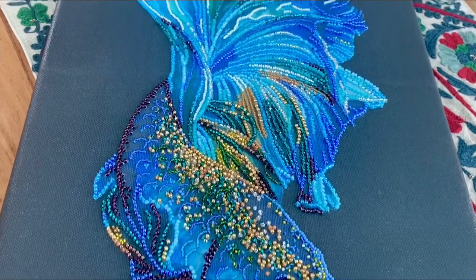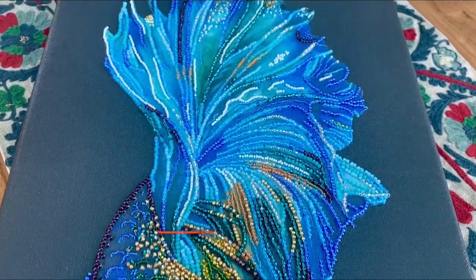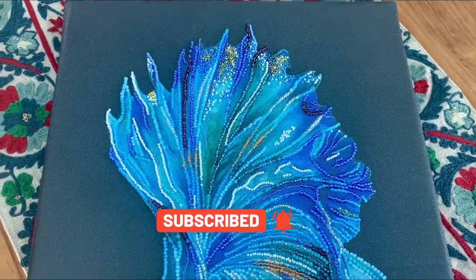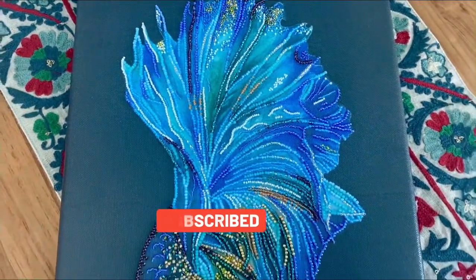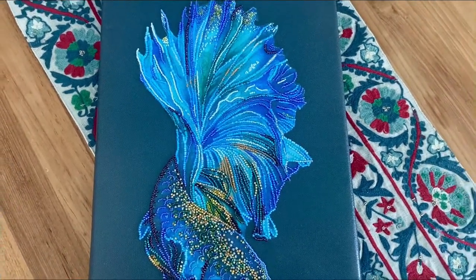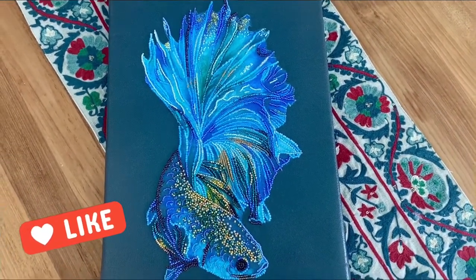Hi everyone and welcome back to my kit review series. This is Risa and this time I'm going to review a gorgeous blue goldfish beadwork kit. I'm not sure why it's called goldfish when actually it looks like a betta fish to me, but nevertheless it's gorgeous and I enjoyed stitching it.